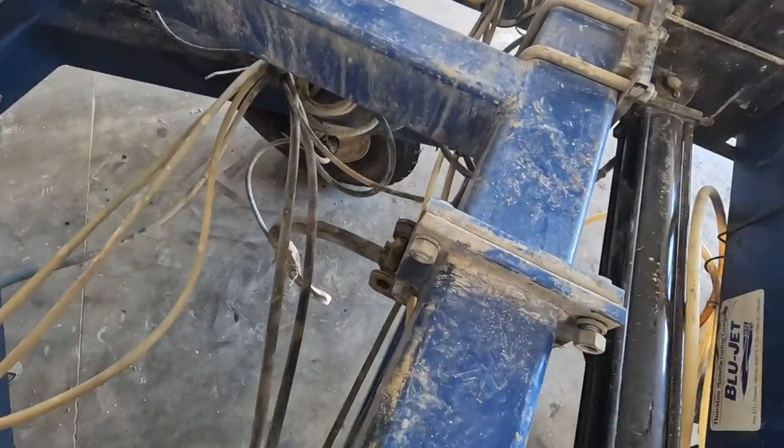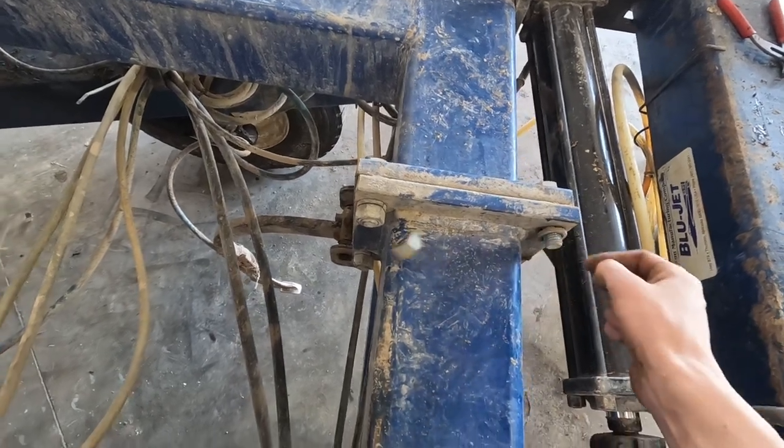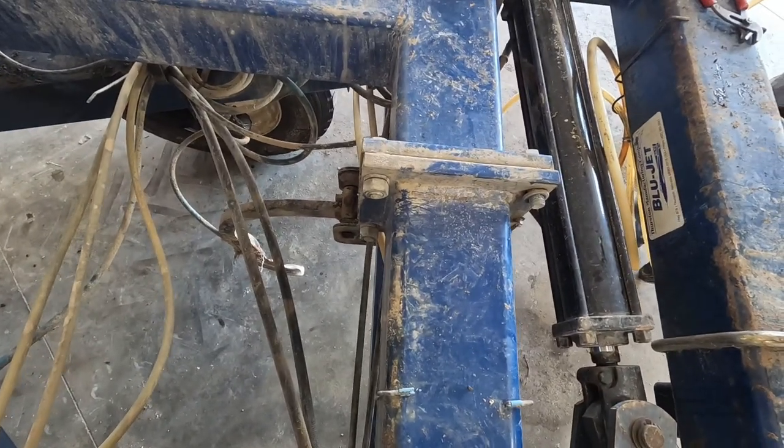I guess it's a good thing we're looking over these bars, cause we're about to be running a 50-foot applicator here. I guess that's better than a 40-footer.